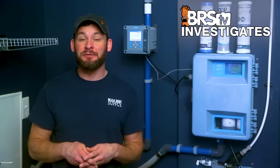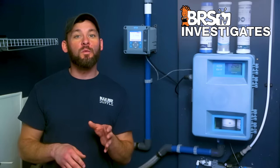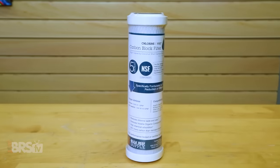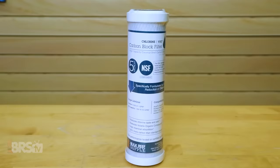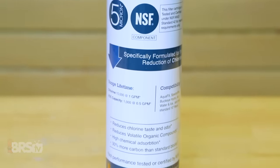If we apply that math to a typical 75 gallon per day RODI unit with a three-to-one wastewater to product water ratio, it was only able to produce 63 gallons of product water. Because this block is designed for chlorine — not chloramines — it would seem that this is not the right tool for the right job.